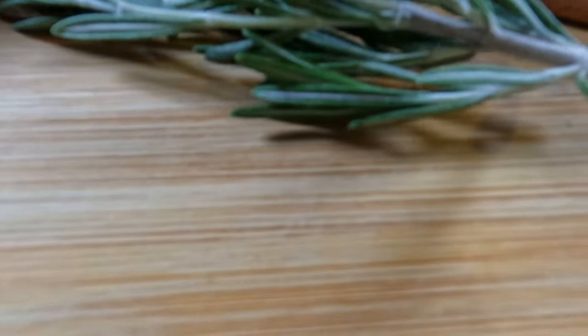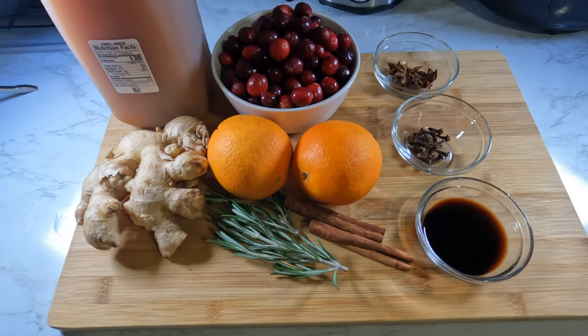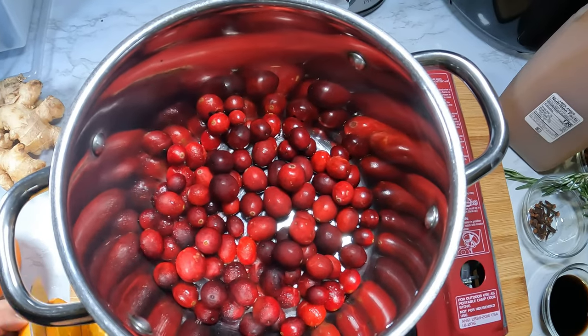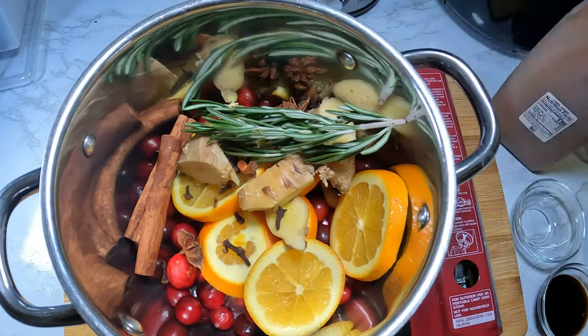Cinnamon, vanilla, cloves, a star anise, and some apple cider. You can add or take away whatever you want — the recipe is very simple. Just put everything in a pot and bring it to a boil.